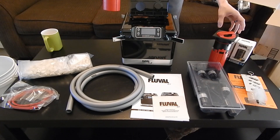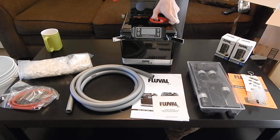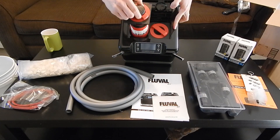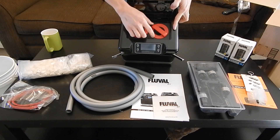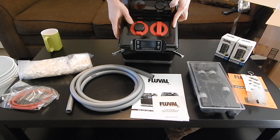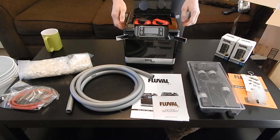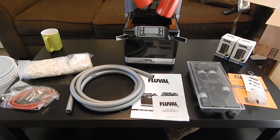Let me explain how these work as I kind of figure it out myself. If you can see, there's a notch right up here, and these have a notch in the top right corner — so that it can only go in one way and then it'll lock. This is your primer button. So once you have it all back together, that's your prime. I'll do another video on setting it all up because I think that'd be pretty cool. There are a couple people on YouTube that have made good ones, but I want to make one too just because.